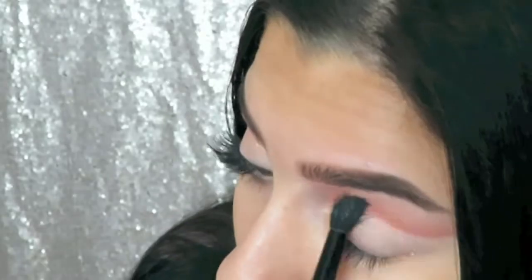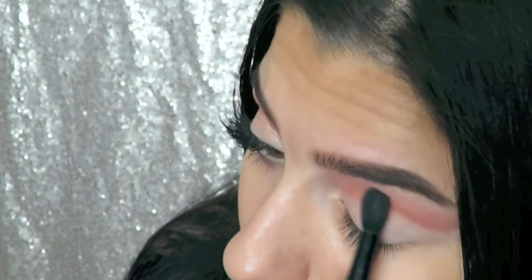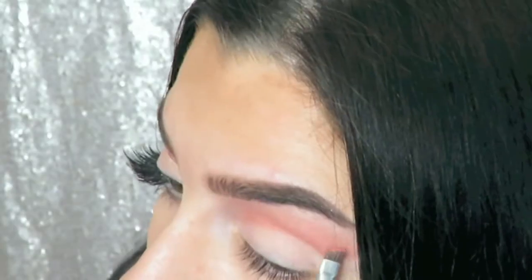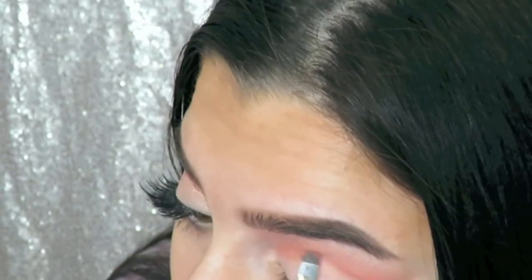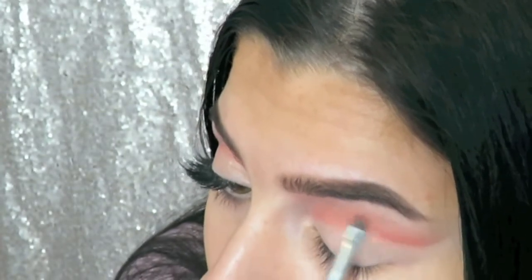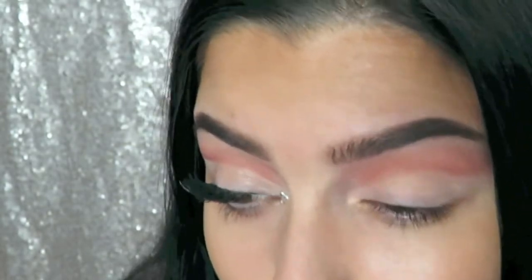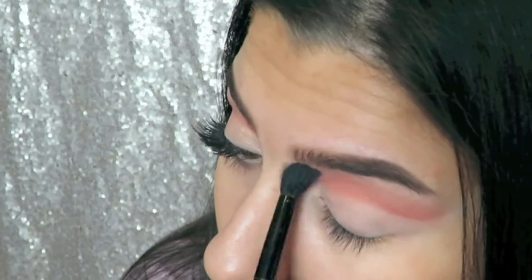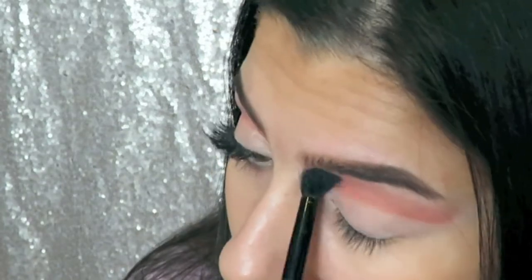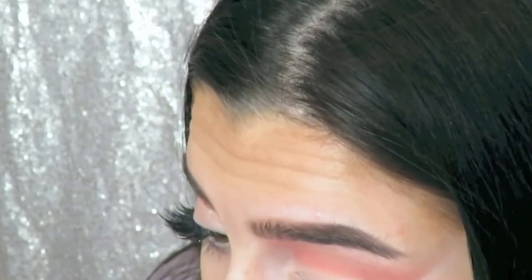Blending that color out. Feel free to repeat these steps as many times as you'd like — I just really love to build up the colors and blend them out many times because I find it easier to control your application that way, as opposed to putting down a really harsh line and trying to blend it out. Before moving on, I just clean it up one last time with the concealer.